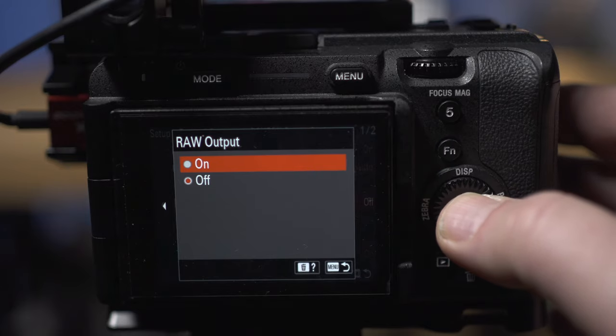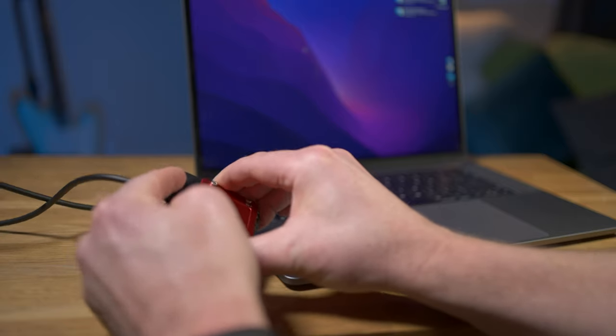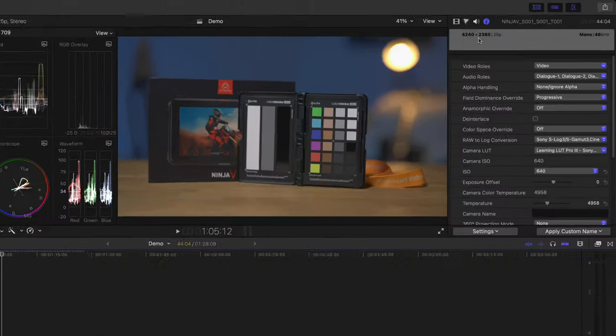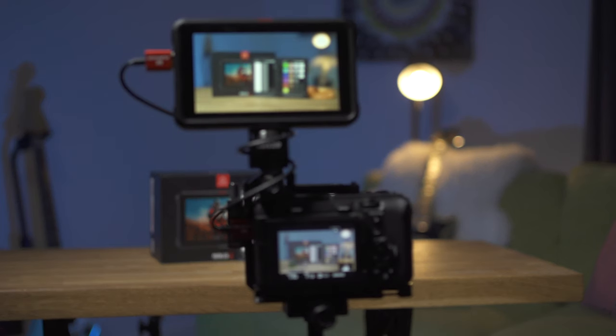Hello everyone. In this video I'm going to take you through my ProRes RAW workflow. We're going to look at everything from setting up the camera, setting up the recorder, and then ingesting the footage into the Mac. From there we'll prepare the footage to be edited in Final Cut Pro, and I'll show you some of the benefits of using ProRes RAW.